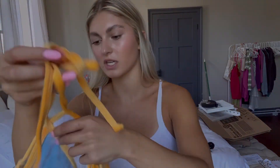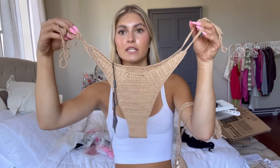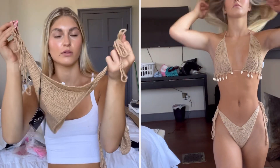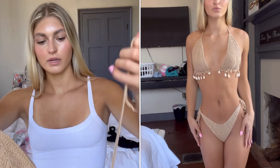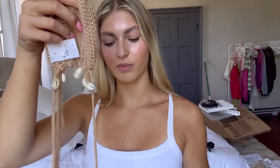This next swimsuit I thought was very summery and very different from the swimsuits I already have. It's a crochet swimsuit — it has tie bottoms and a tie top. It looks a little big so we'll see what it looks like when we try it on, but it has these little seashells dangling from the bottom, which I thought was very beachy and unique.